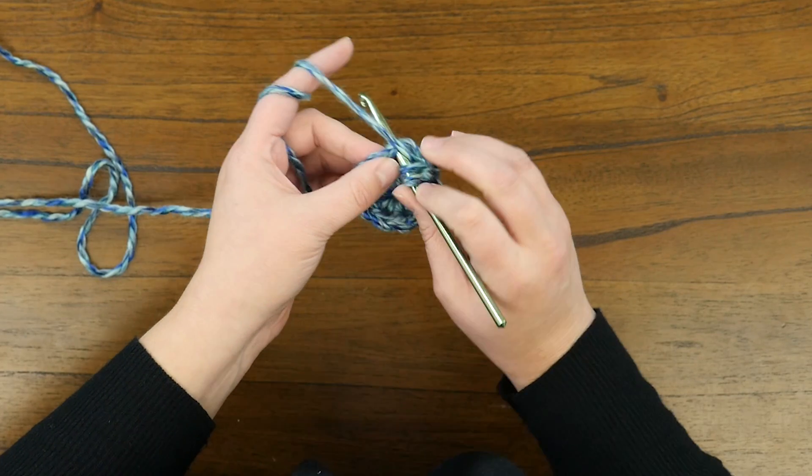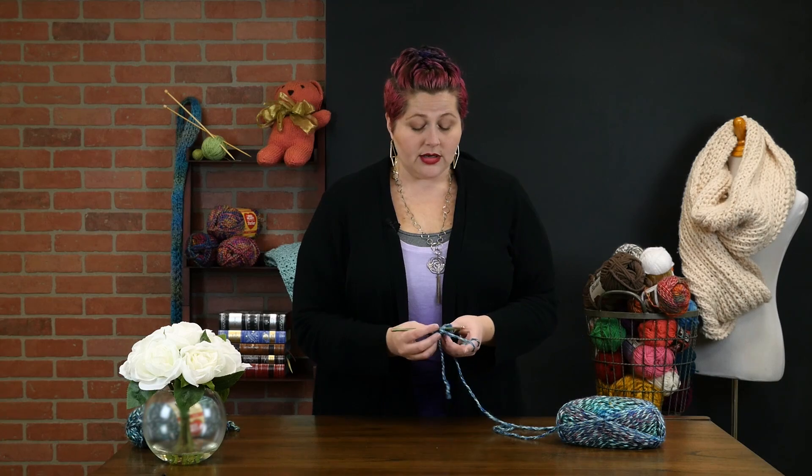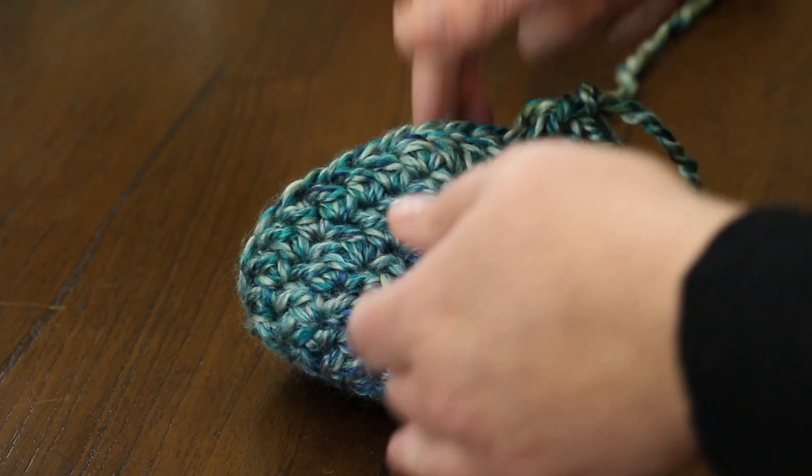I'm going to repeat a pattern: double crochet in one stitch, two double crochets in the next, one double crochet, two double crochets — all the way around. I'm going to keep spiraling for four rows. Then I'm going to switch over to working just a double crochet in every stitch. This is what makes this pattern so easy — all you have to remember is four rows, and that's what makes the crown of your hat.